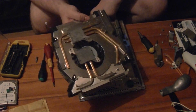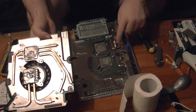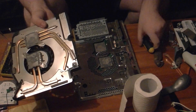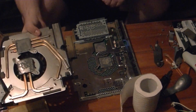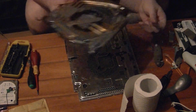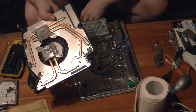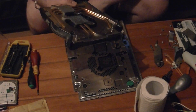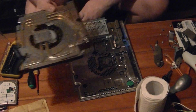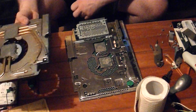At this point we have the heatsink taken off. You can see the CPU and the GPU right here. There's a lot of thermal paste here — I'm surprised it's not as crusty as it probably should be after about seven years of use. You want to clean this up. You can use some tissue, or if you have isopropanol alcohol, use that too. Tissue will do the job, as long as you're not leaving bits of tissue behind — that's a bad idea. Go ahead and clean that up, then reapply the thermal paste.